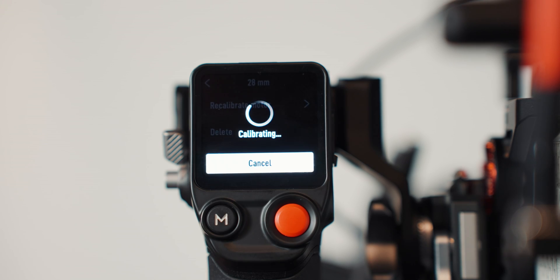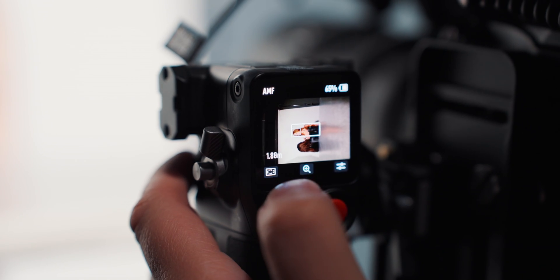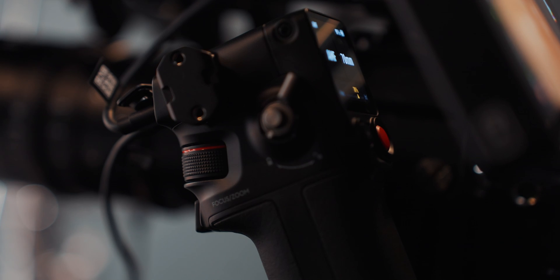The handle controls everything: lens calibration, adding new lenses, switching between AF, AMF, or MF modes, and choosing between spot or wide focus. The front dial controls either focus or zoom — unfortunately, you can't switch between them with a button press; you have to go through the menu. Hopefully that's something DJI addresses in a firmware update. It connects using the DJI Ronin app, and the trigger enables face tracking.